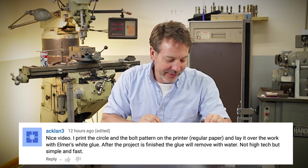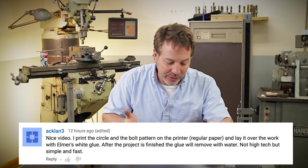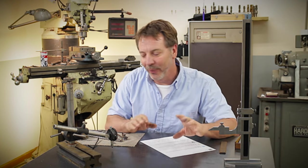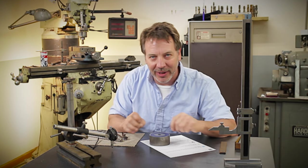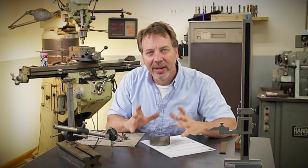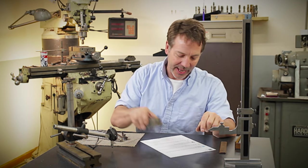Ackland3 said: 'Nice video. I printed out a circle and a bolt pattern on the printer.' That is also a great way of doing it. That will get you, again, within about five thousandths of an inch, no matter how the paper moves or how thick the ink is when it's laid down. That is a real great and valid way to lay it out.